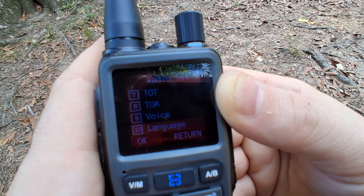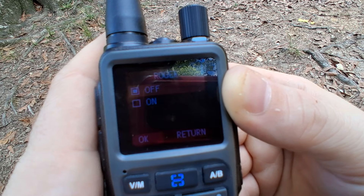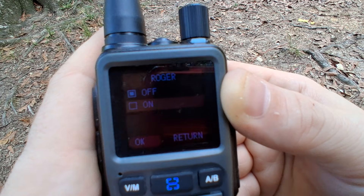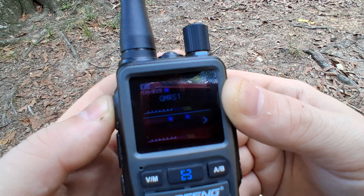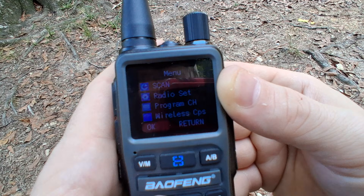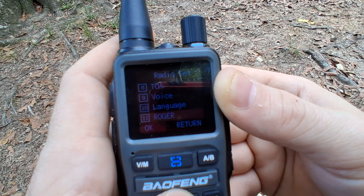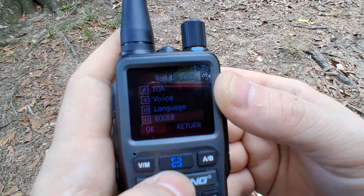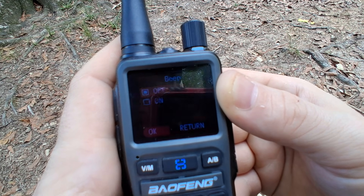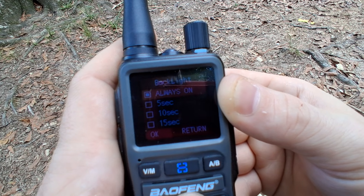You have the voice — that annoying voice; I always turn that off as soon as I get these radios. You can select the language. There is a Roger beep — you can set that up. It doesn't have more than one option for a Roger beep, but I don't care for Roger beeps normally. Sometimes they're useful, but I always turn that off.